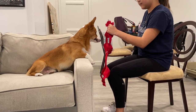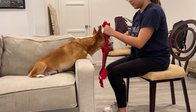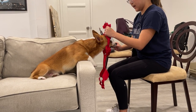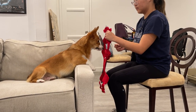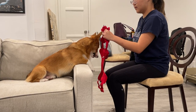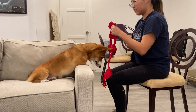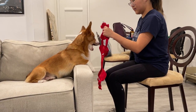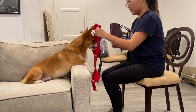Don't move the treat away — keep the treat in the same position. We want to lure him to put his head through the loop. He's eventually going to put his own head all the way through. Don't move the harness closer to him — make him come to it. We want him to stick his head through. Now move the harness just an inch closer to him — normally I wouldn't move towards him, but I want him to stick his head all the way through it.